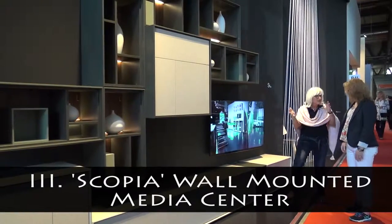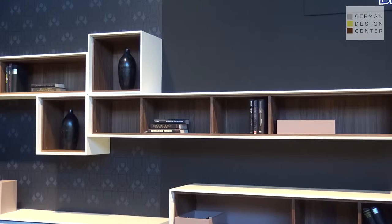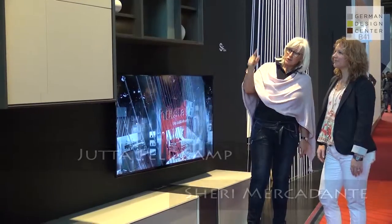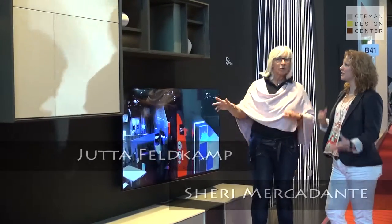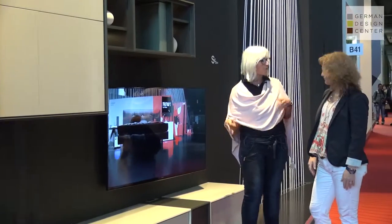We're back with Ute Feltkamp from Holste. In continuation to the dining room that we were seeing before, we are now showing a TV entertainment unit, again from the same Skopje design. So it's not just limited to dining —